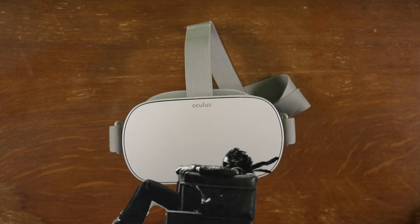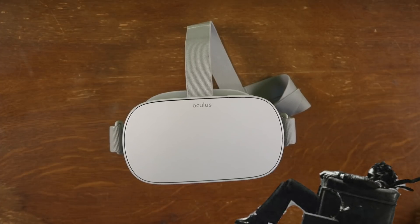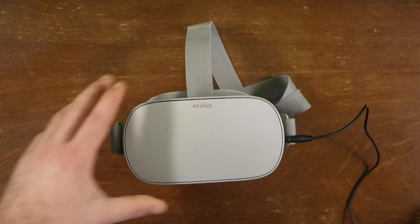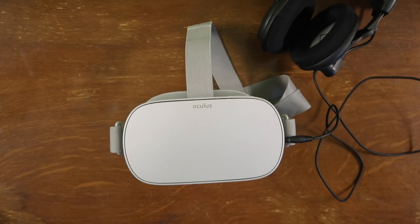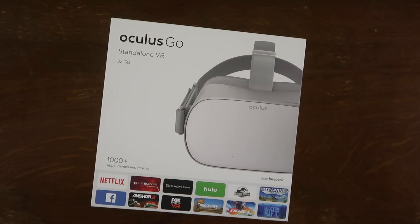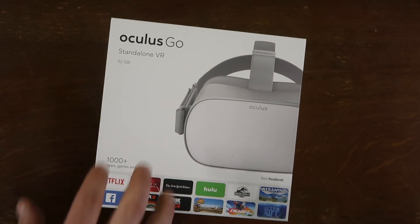The inline headphones are amazing — the sound quality is fantastic — but they are not silent. If you'd like to be a little more discreet while using your Go in public, you can plug in your own headphones.